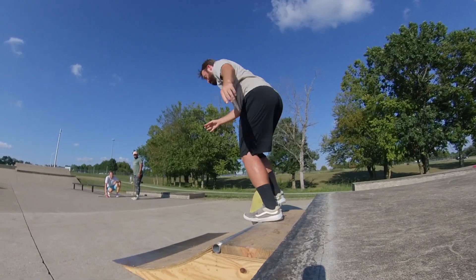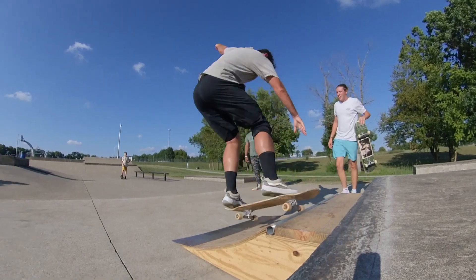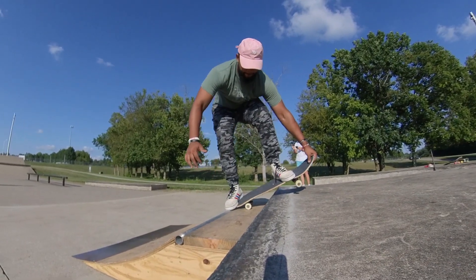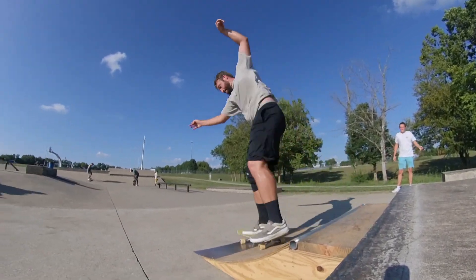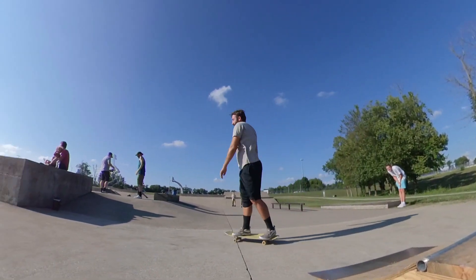If you're depressed, skateboard. If you're lonely, skateboard. If you're happy, skateboard. If you're sad or mad, skateboard. Sometimes being mad while skating helps you get over the anger, but it also helps you skate better, because you can infuse that anger and use it for your benefit instead of your detriment.